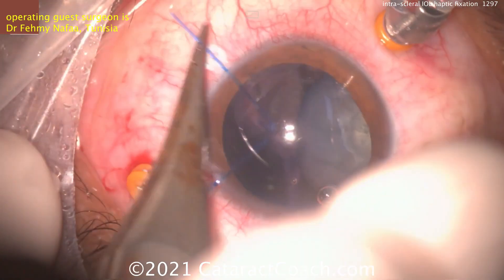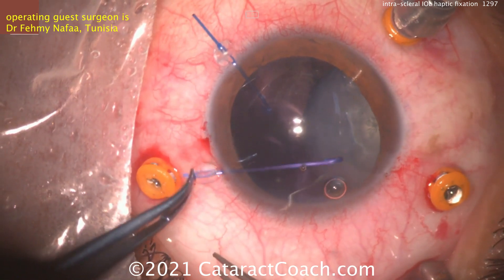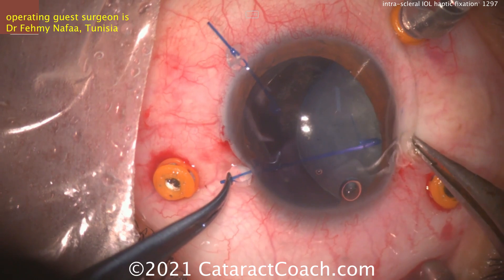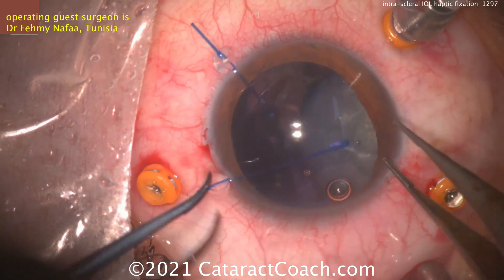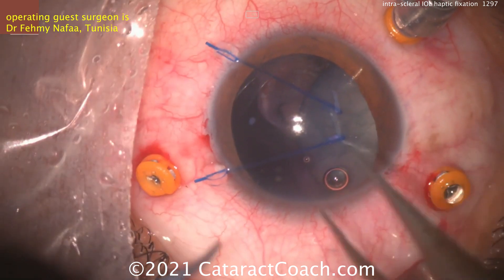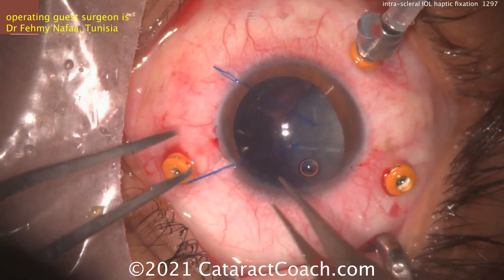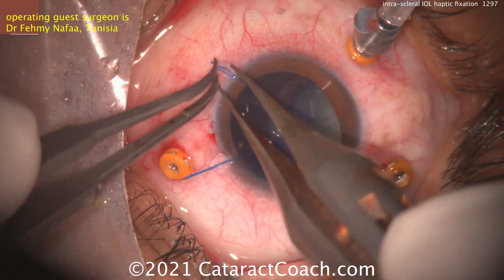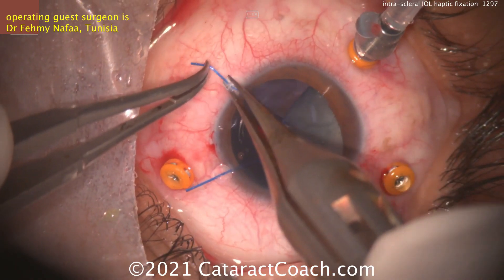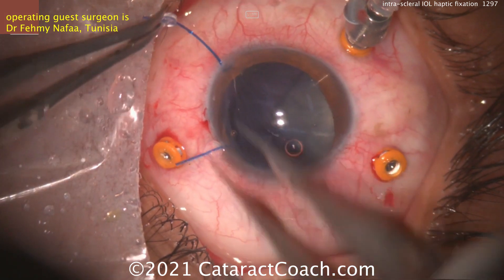Hooks going in — these are iris hooks, which do work to bring that over, but probably a better option are the capsular hooks, which are longer with a smoother end and will get out to the lens equator. While an iris hook is okay, a capsular hook is a better option here. The capsular hooks would go to the equator and you could tighten them up, but with an iris hook it may just poke and damage the capsule more, causing the capsule to rip.